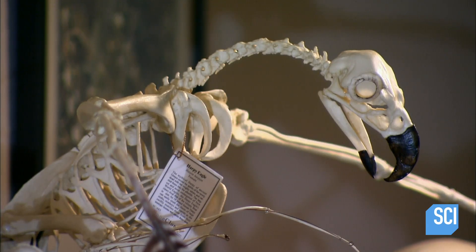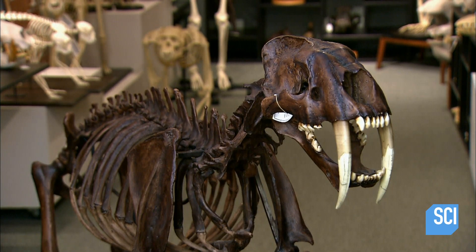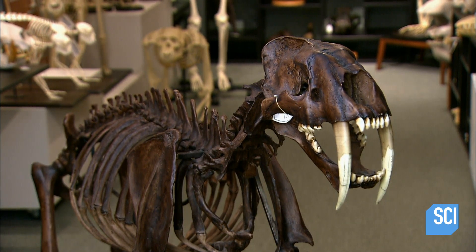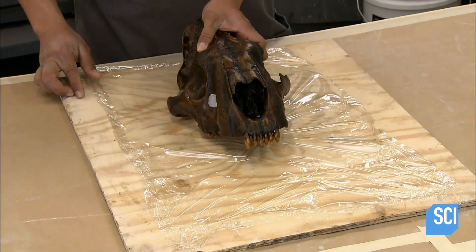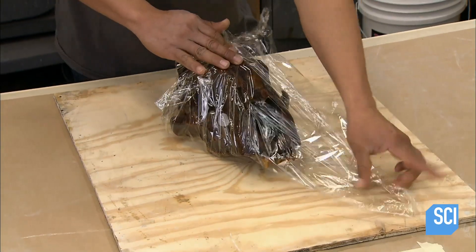Cast from real skeletons, these models are virtually indistinguishable from the original. The process starts with a real skull — this one is of a prehistoric saber-toothed cat.